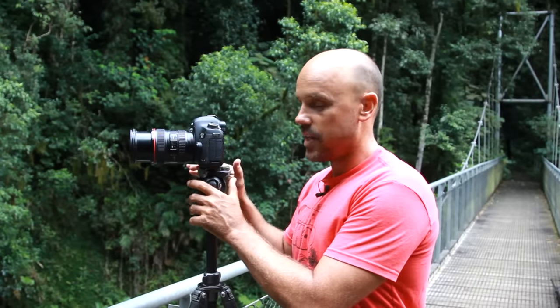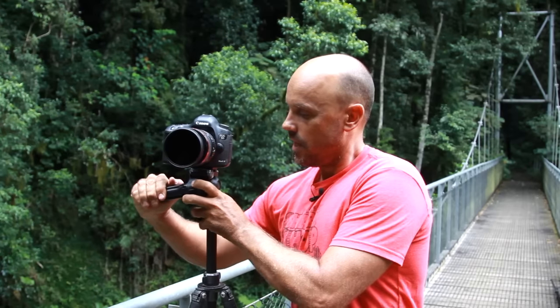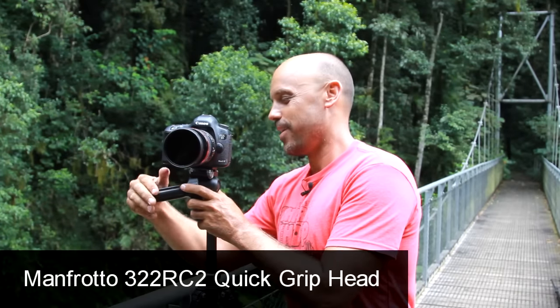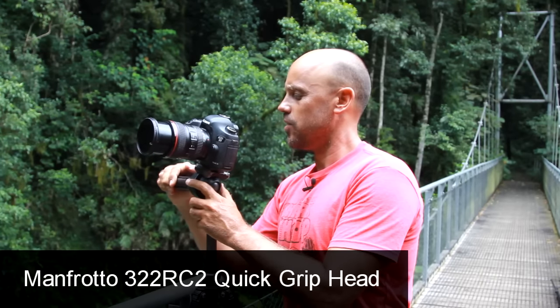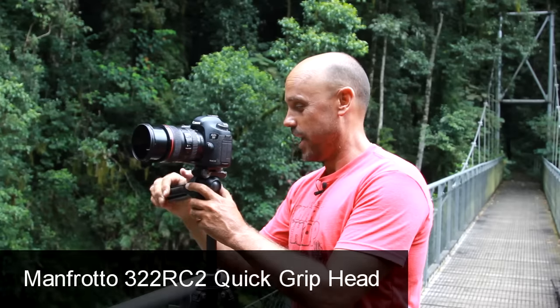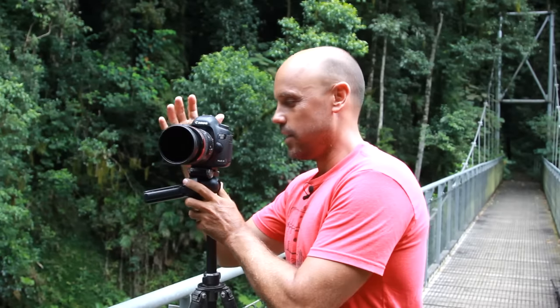Hey guys, Brent here. I've got a quick tip for you when you're photographing waterfalls or landscapes. I love this head on my camera — it's called the Manfrotto Quick Grip Head, I think it's the 322 RC2 grip head.